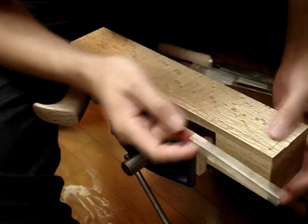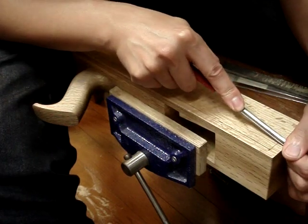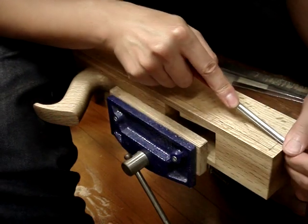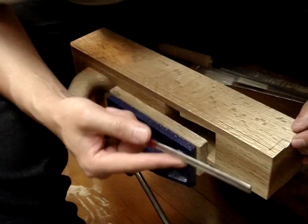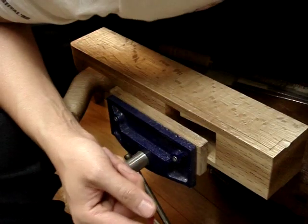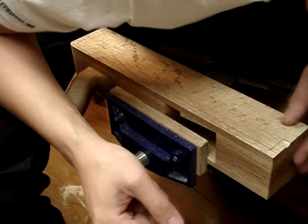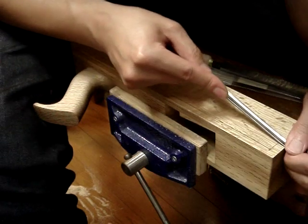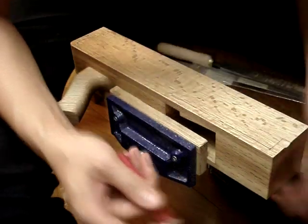If you have a gouge you can use a gouge — I think that's how they actually did it in the old days. But I don't have a gouge so I'm using this file. I'm checking so that this dip starts and ends on both sides at my lines. Just keep going... almost there... one more... okay, it's about there.